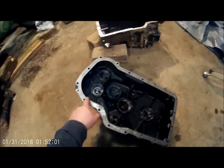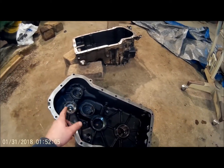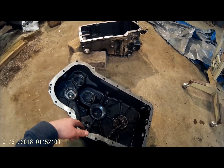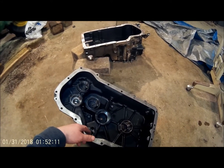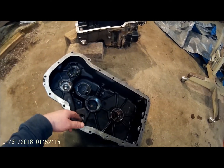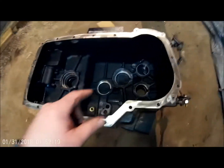I went ahead and buffed the surfaces — the mating surfaces — and stood them up outside and cleaned the cases out with some mineral spirits and with a solvent gun. Got them good and clean. This will be the bottom half; this is what we are going to set the shafts into.